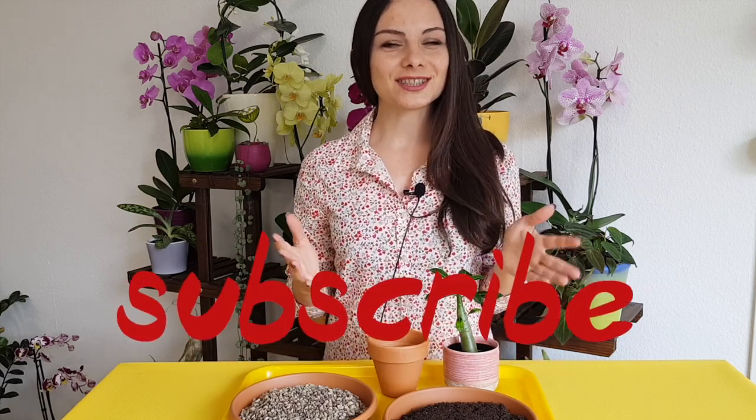Hey everyone! I'm Anna and on this channel we're talking about plants and gardening. So if you're into plants, if you like to grow plants, consider subscribing, click on the bell button and the like button — we're talking about plants every single week.